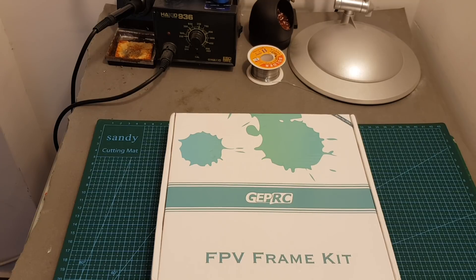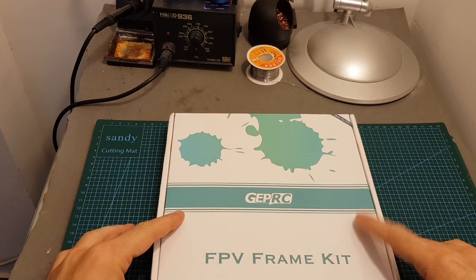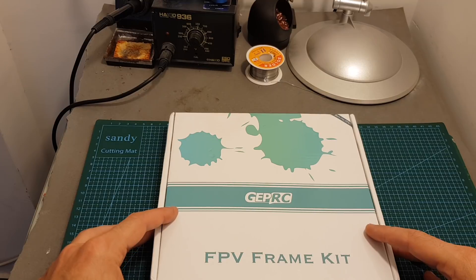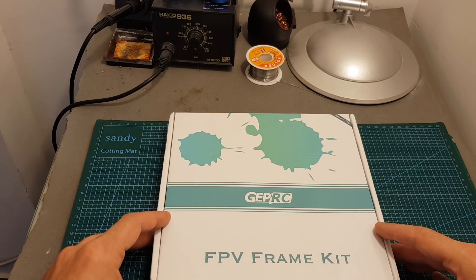Hello guys and welcome back to my channel. Today in this video I'm going to review the Gapper C KX5 Elegant Frame. This is a 243mm frame with an interesting cage in the front of the quadcopter that protects the camera, which kind of resembles the chameleon frame.